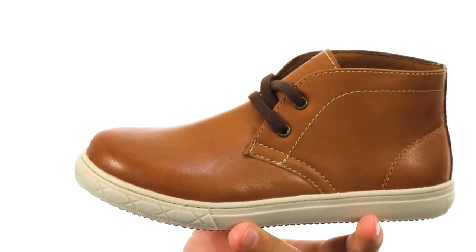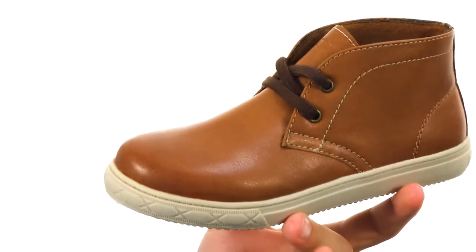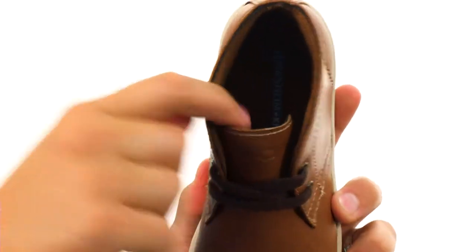Hey guys, my name is Richard from Zappos.com and this is the Curb Chukka Boot from Floorshine Kids. These chukkas have a durable leather upper with a moisture-wicking suede-tech lining on the inside.